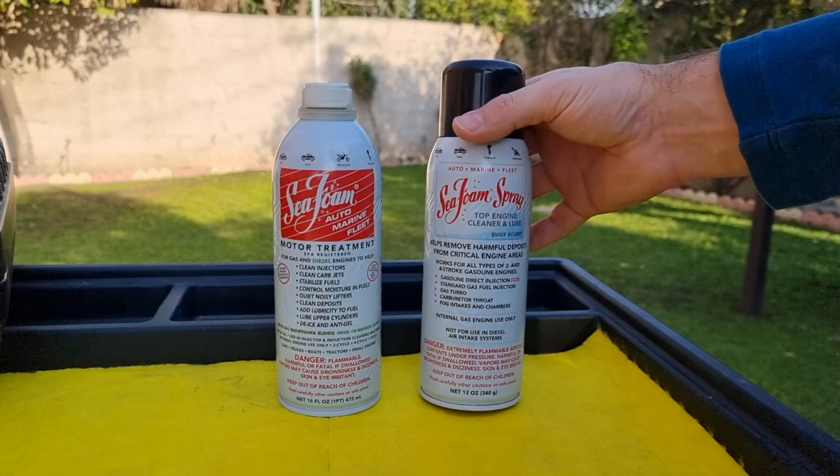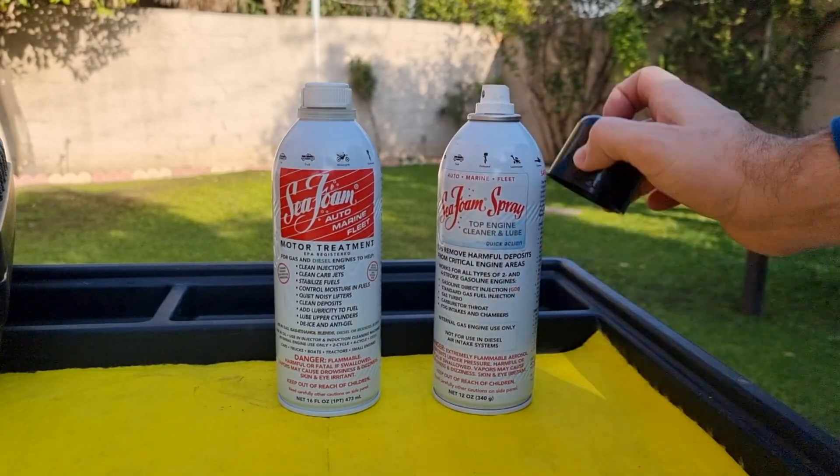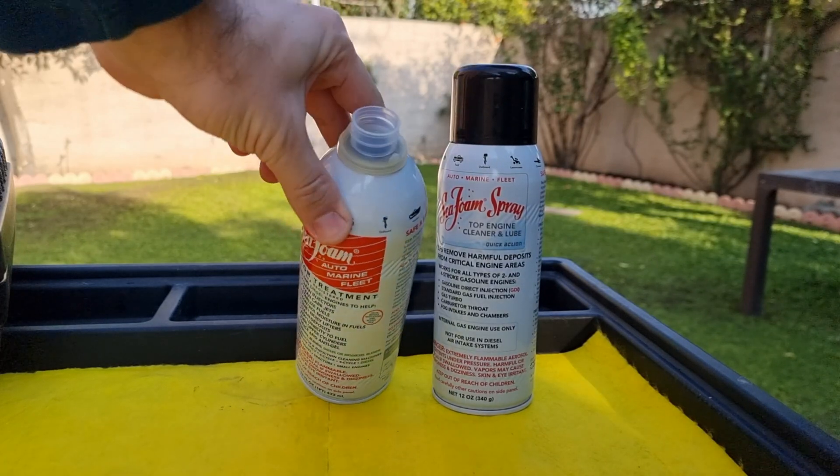There are two types of SeaFoam. The first one comes as a compressed spray can form, and the second one is just a liquid in a can form. I will show you how to use both of these in a minute.